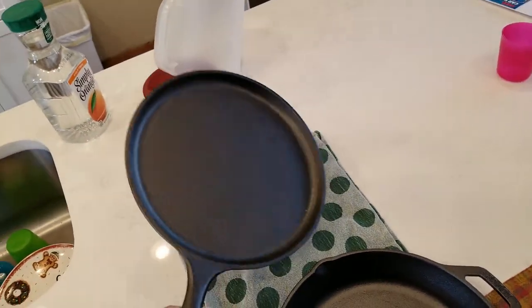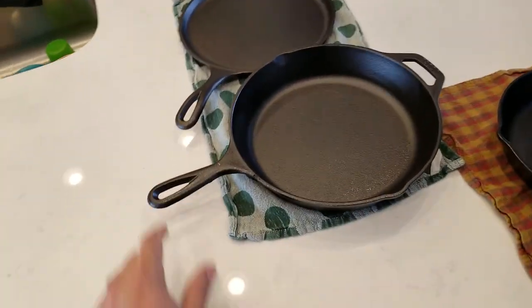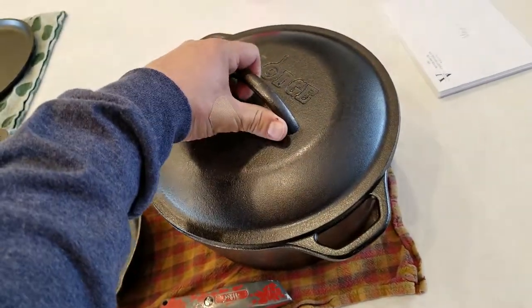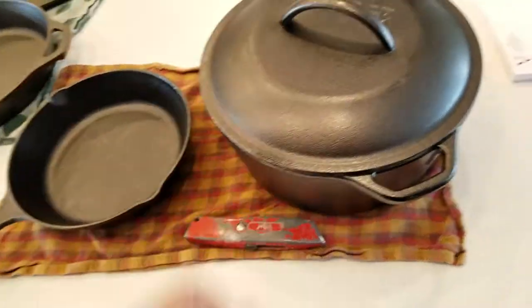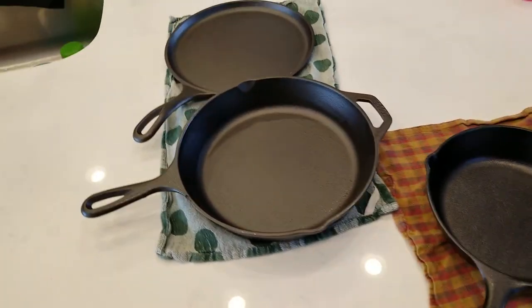What's to be expected — cast-iron, this brand has a good reputation. Here's the skillet, the eight and a half inch skillet, and the Dutch oven with the Lodge logo embossed on top. That's what it looks like out of the box.